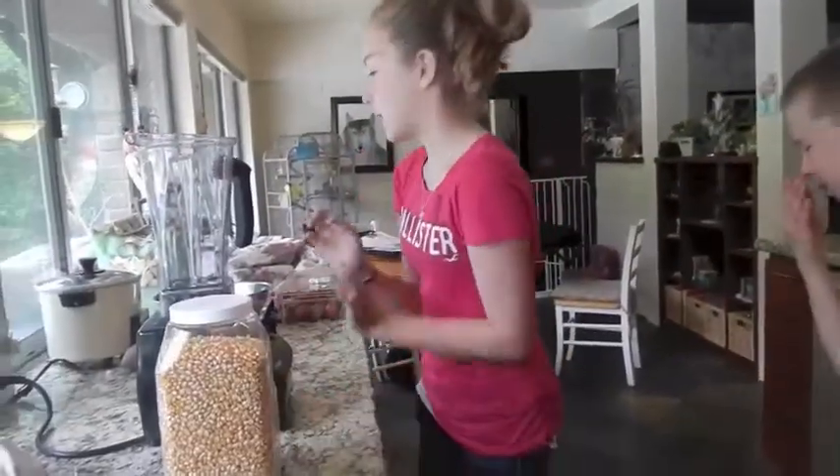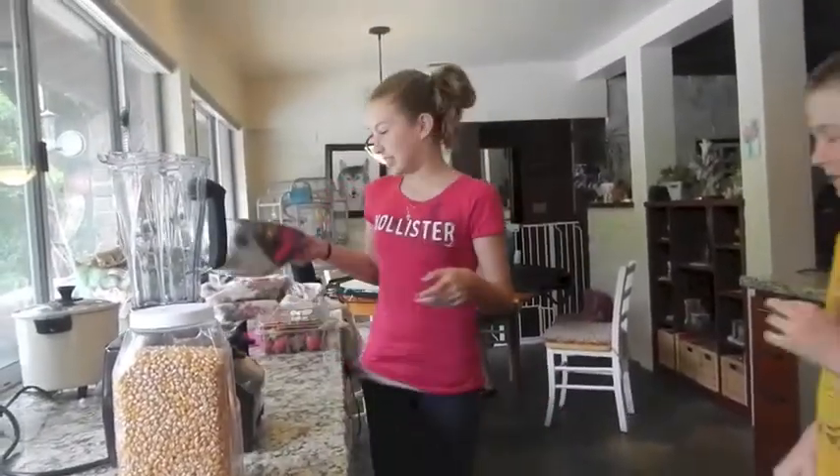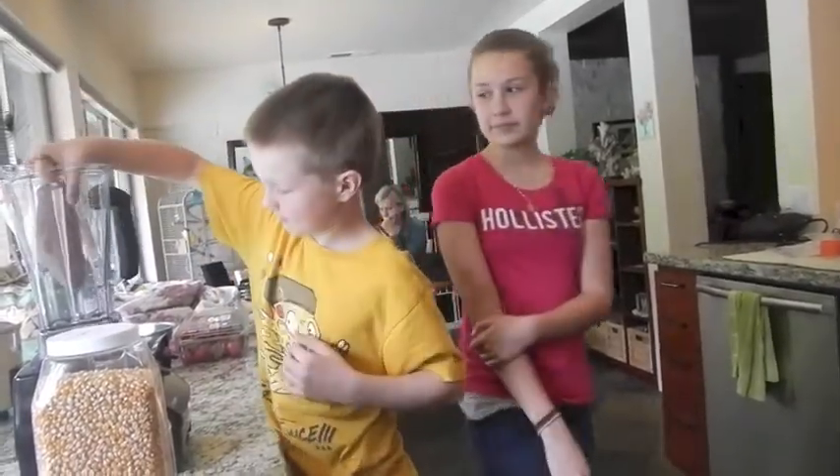Now, you have to put some kernels in there to make burned popcorn. My assistant's just going to show you. Then you take the yam and you put it in the blender. Notice how he carefully puts it in the blender.